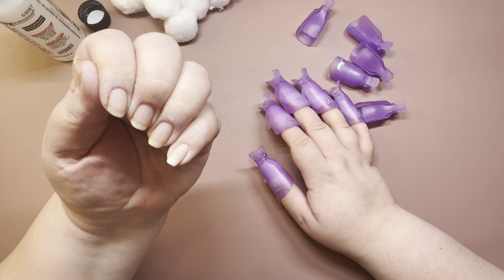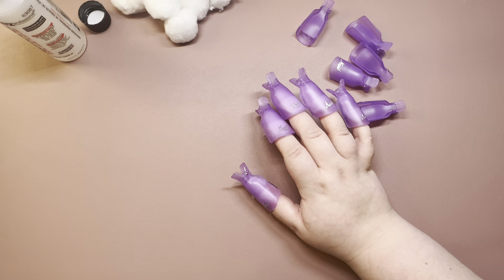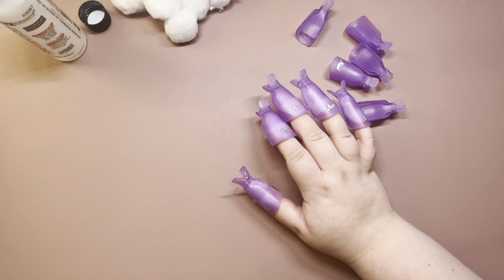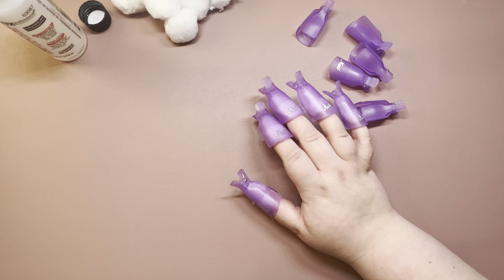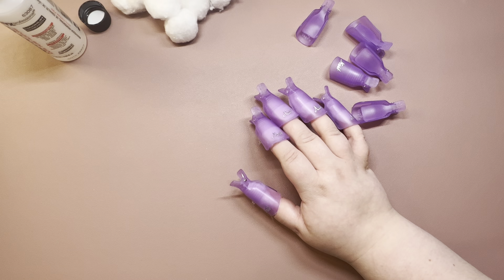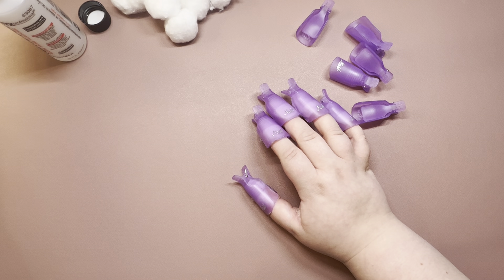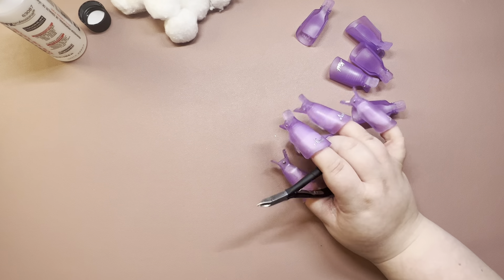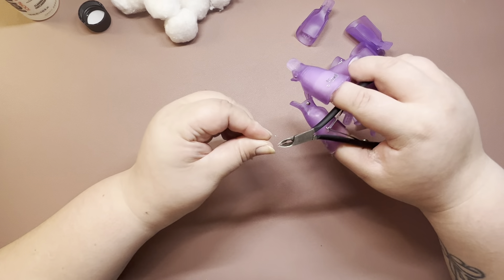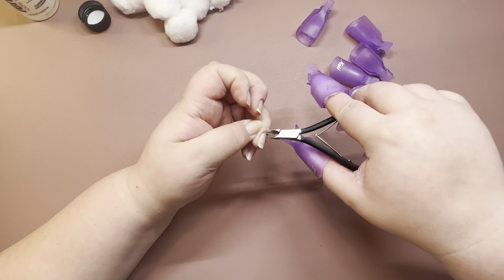We'll do some cuticle oil before we jump into the actual mani. Not sure if you guys like the plan-with-me and picking out or planning the mani, or if you could really care less. I'm just testing it out to see if people like it. I like all aspects of it personally — I'm like a super nerd about this stuff. Give me all things nails and I'll watch it.